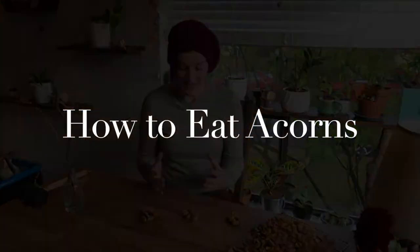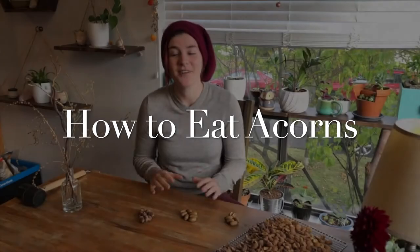Let's get to the meat of the video and talk about acorn processing. The first step is to go out and harvest them. Then you bring them back home and dry them. After that, you shell them. Then there are many different ways to go about this, but I'll be exploring one method for leaching — the process by which we remove the bitter-tasting tannins so these taste absolutely delicious.